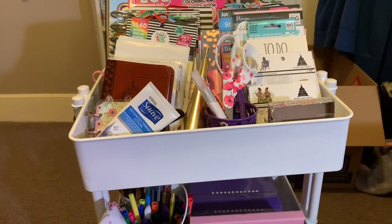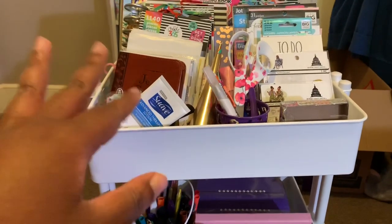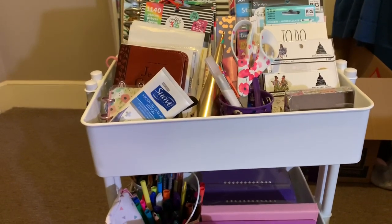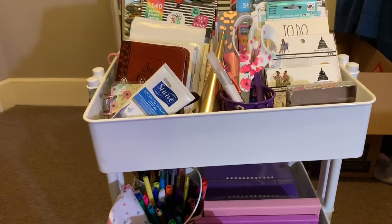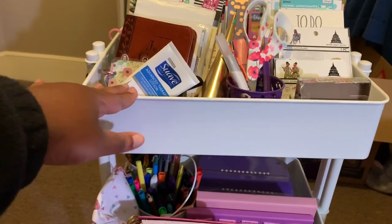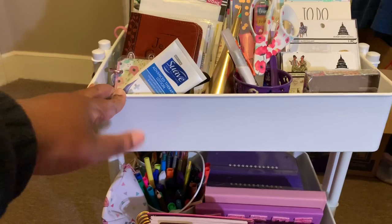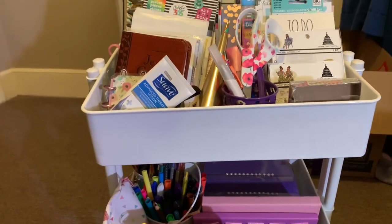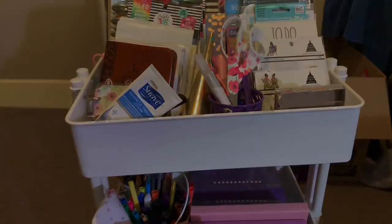That's everything on my messy planner cart! Doing this video is probably the motivation I need to finally organize it better and go through to see if there's anything I can give away in a giveaway later in the year. I'll put all the information for this cart down below — they have it in different colors, but I got white for this room. Thanks so much for watching — I'll talk to you in my next video!